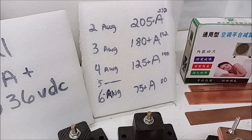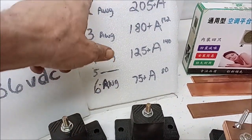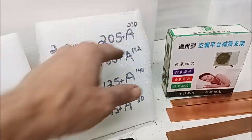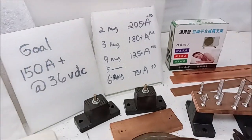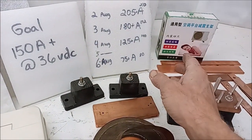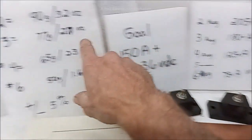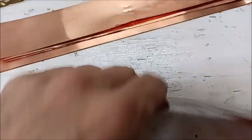Don't think three gauge doesn't exist - they do make it; I've got five gauge, seven gauge, they all come in any gauge you want. Two gauge is 205 amps continuous, 230 amps within safety margin. Six gauge is 75 amps continuous, 80 amps within safety margin. Our goal was to exceed 150 amps since we're working with 150-amp-hour batteries, so we're shooting for three-gauge equivalent, which means we need to exceed 2.7 ounces.